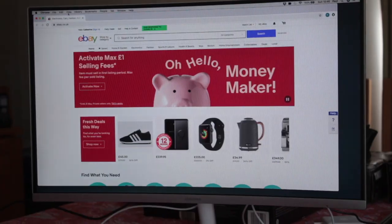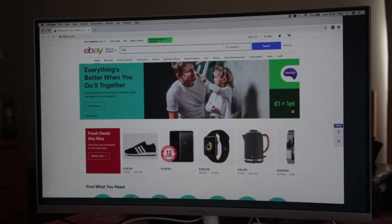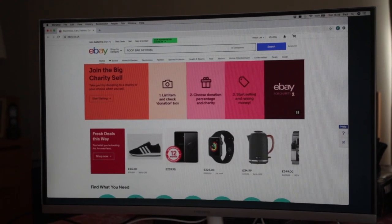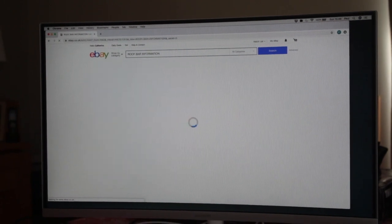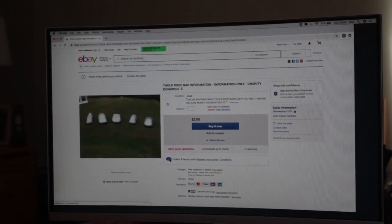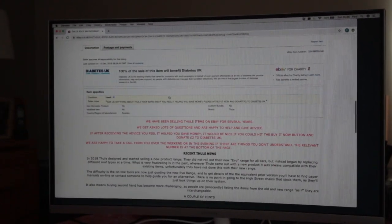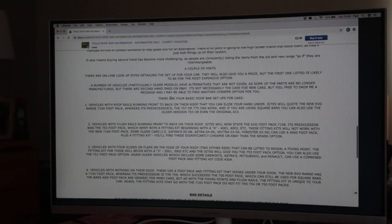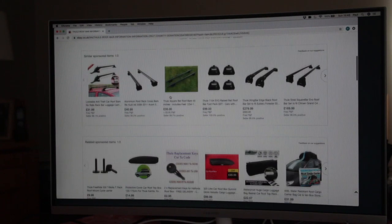The first is eBay. Just put 'roof bar information' in the search field, hit return, and that will bring up our advert. If you scan down, you can read a little bit about some of the changes. The purpose of this video is to help you understand that more easily.